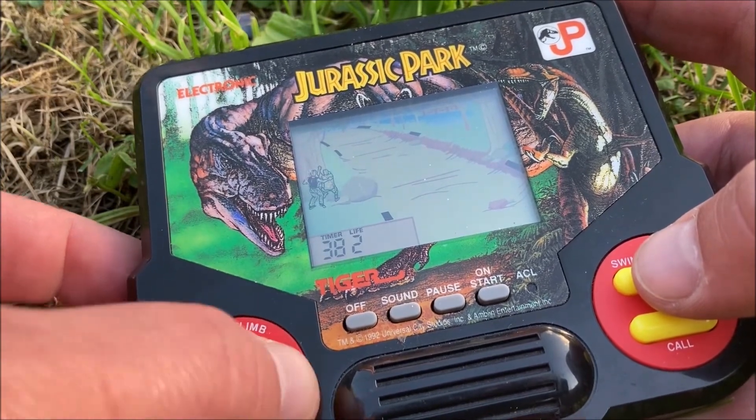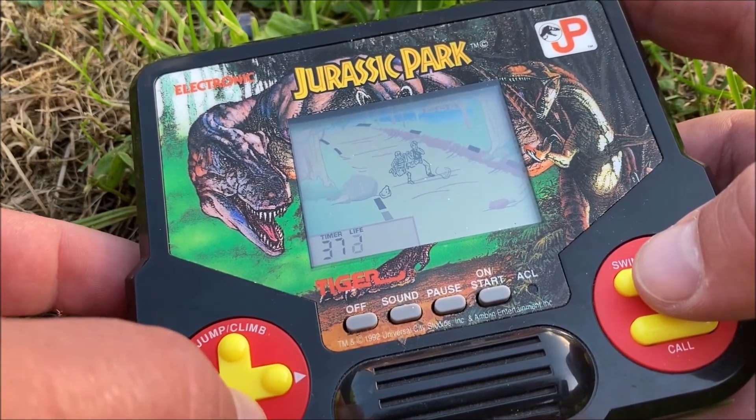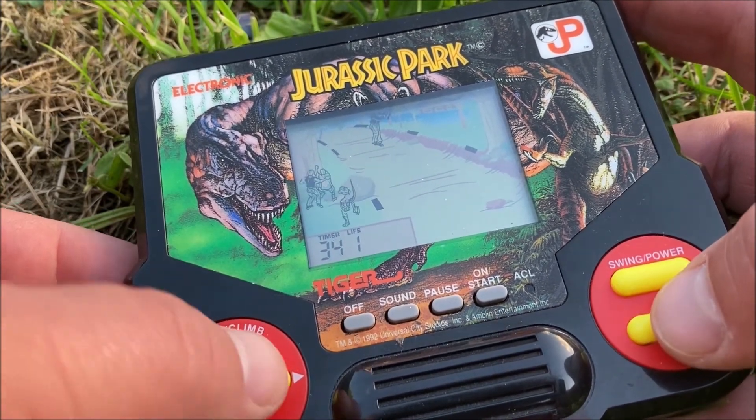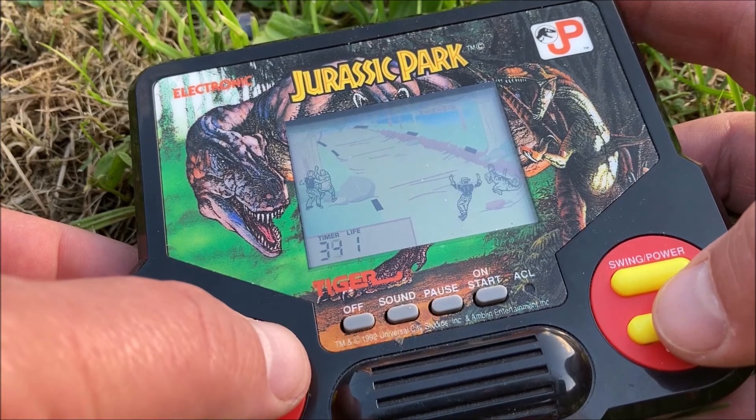At least you know what you're doing: walk down and avoid dinosaurs and logs. I think this one is okay — it gets a pass. Hey, that wraps it up. Thank you for watching and I hope to see you guys soon in another video.